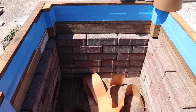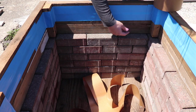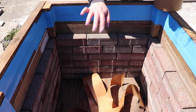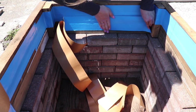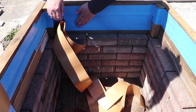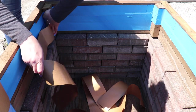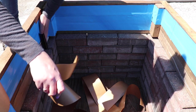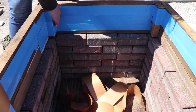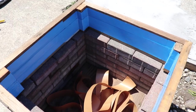Then we're going to go around the whole thing. Now we have our first layer on all around. We're going to go in with the second layer right here — remember this is the top, we're going to come up about an inch so you don't see the blue when you're looking into the planter. Then do the second layer all the way around again.